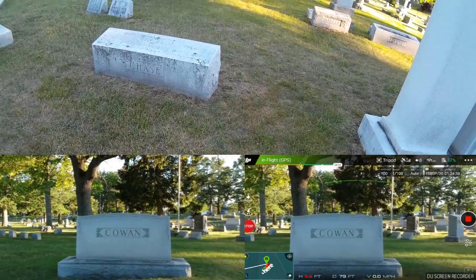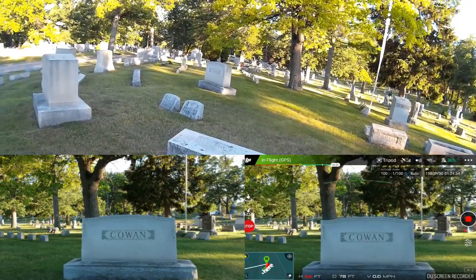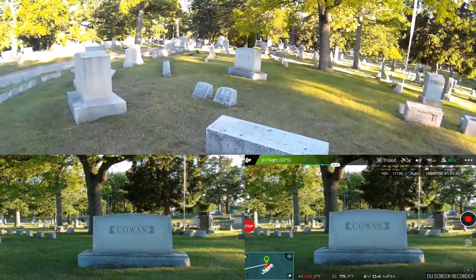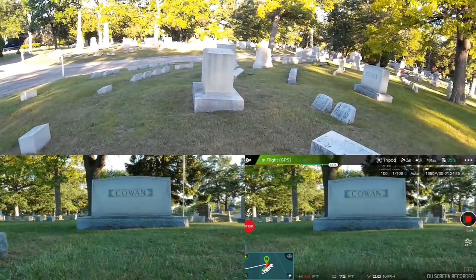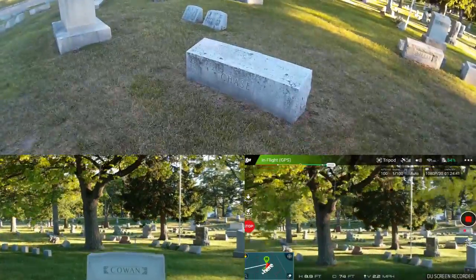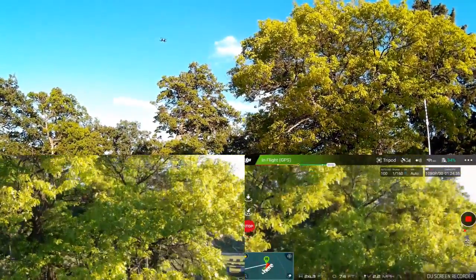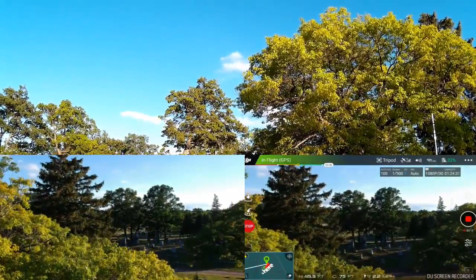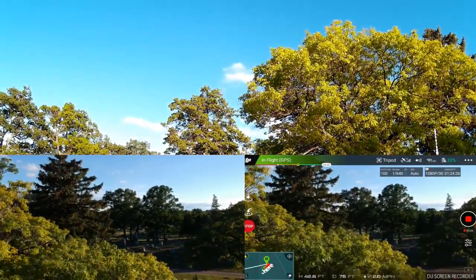I think part of it is the collision avoidance — you notice the collision avoidance is on, and I think that's what's causing it. I'm within a couple of feet of the ground as you can see, and now I'm going to raise it up.